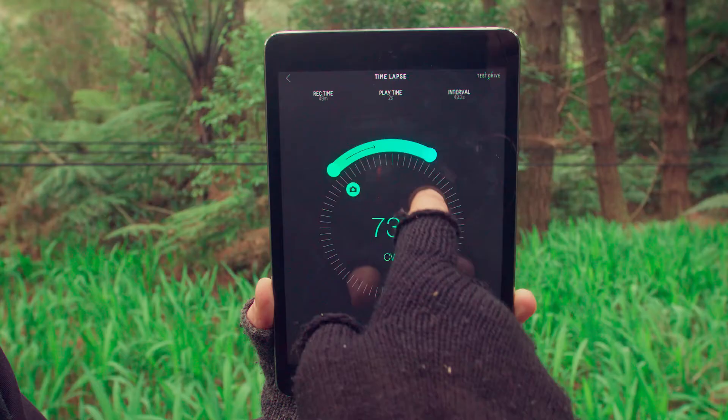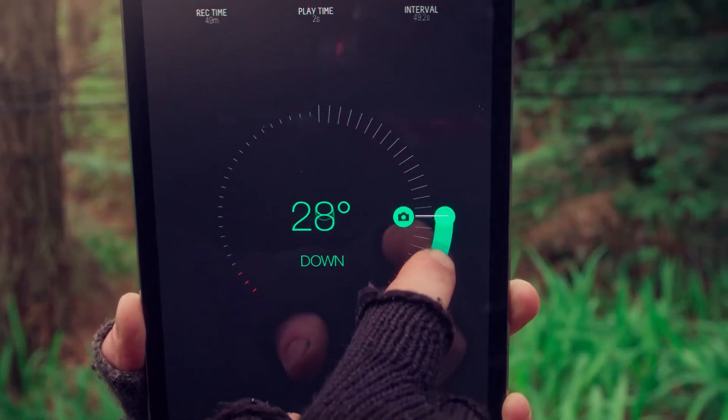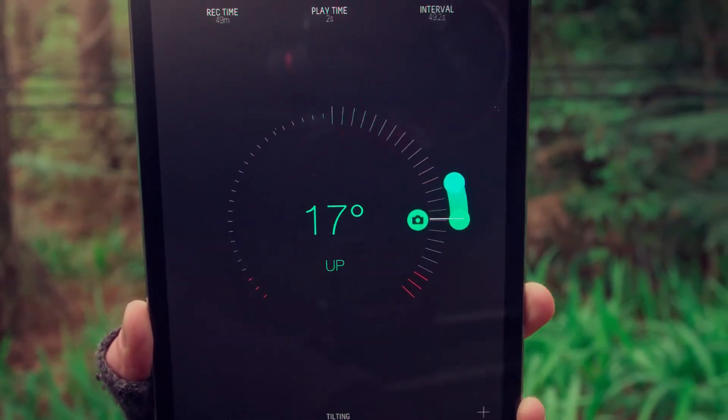Set up your tracking, panning, and tilting movement, as well as other timelapse parameters to shoot two or three-axis motion.